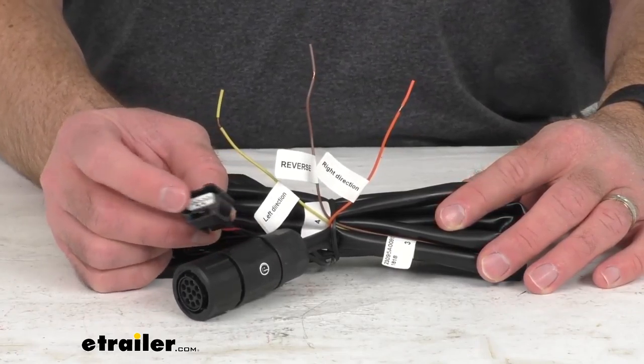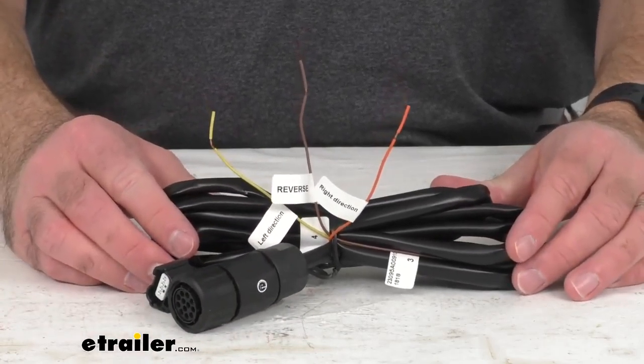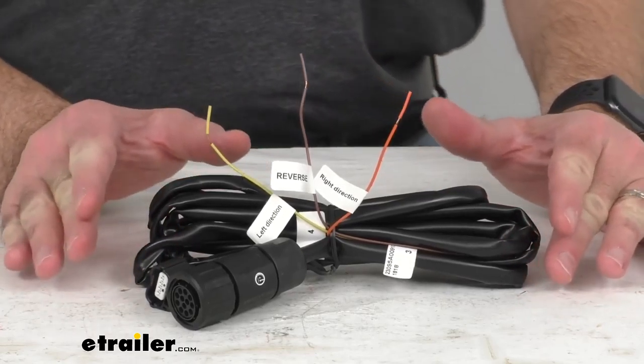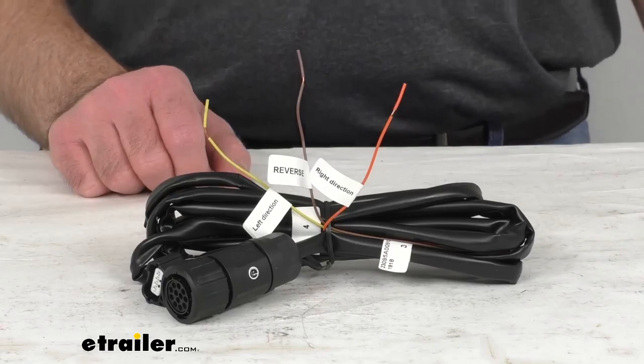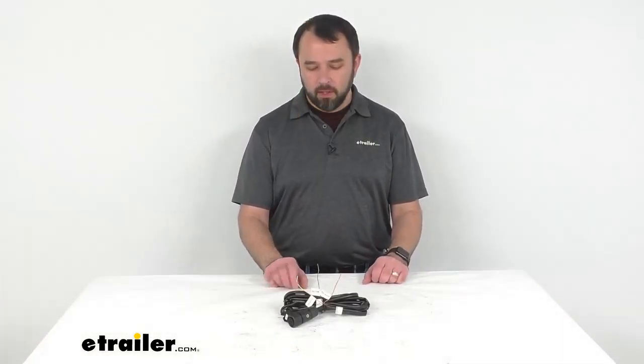Now the connections that we've already been looking at together easily work with the rest of the system, and you are going to get one trailer tongue harness. Since this harness is the replacement from CUB, you can trust that it is going to fit the aforementioned item numbers of the blind spot monitoring systems.